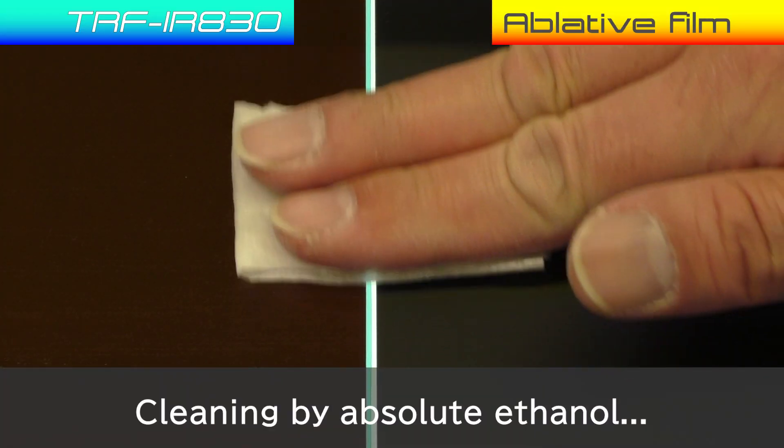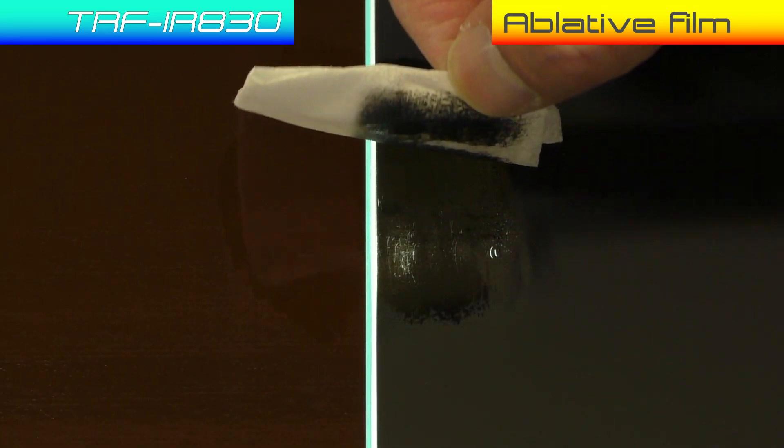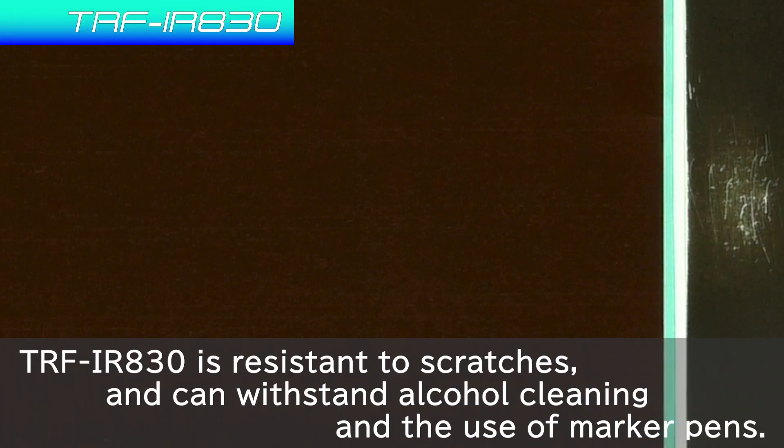Cleaning by absolute ethanol is demonstrated here. The ablative film has poor scratch and chemical resistance. TRF-IR-830, by contrast, is resistant to scratches and can withstand alcohol cleaning and the use of marker pens.